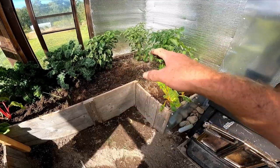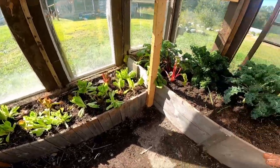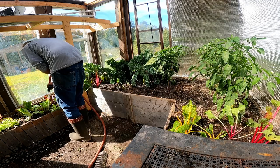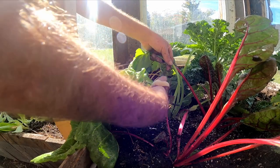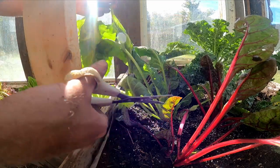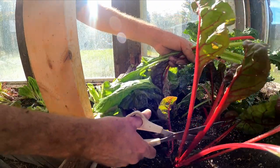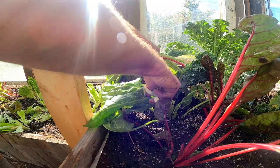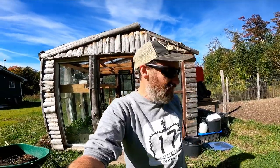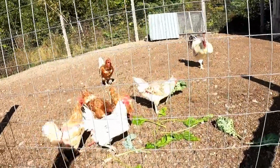We still have a little bit of space, so I'll probably bring some other plants up from down in the garden area. But this is a good start for the end of September for the winter greenhouse. Now I just got to get everything watered in very nicely. The last thing I'm going to do is give some of these Swiss chards a little bit of a haircut — mainly just the really big leaves. It just kind of helps the plant with the transplanting — less greenery to have to support — and these will start growing again very soon.